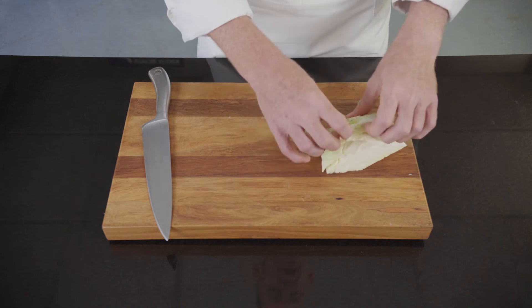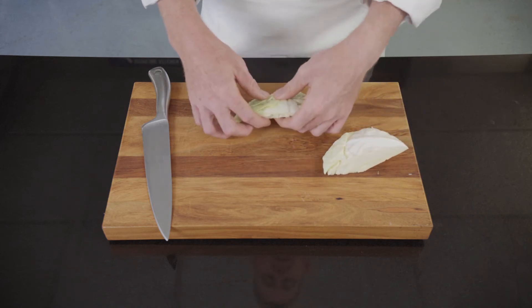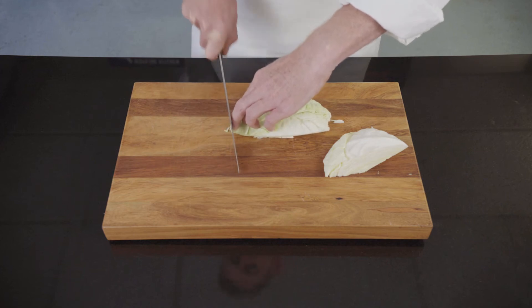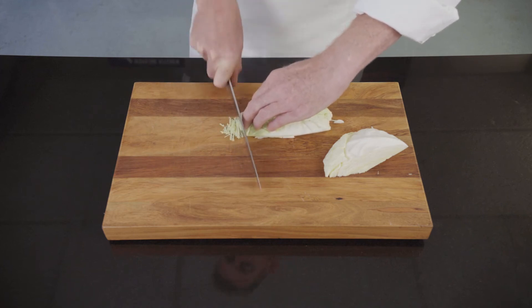What I'm going to do is break off leaves so it's in small manageable pieces, and then I'm going to run through with my knife and cut fine slices, trying to get these as fine as possible.